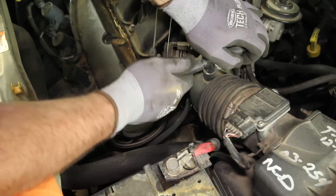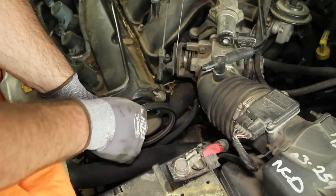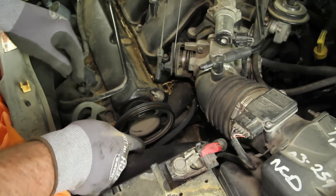Disconnect the emissions tube and remove the water pump drive belt. Before starting your repair, you always want to be sure you're working with a cool engine.